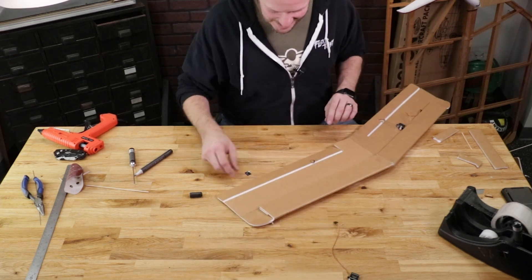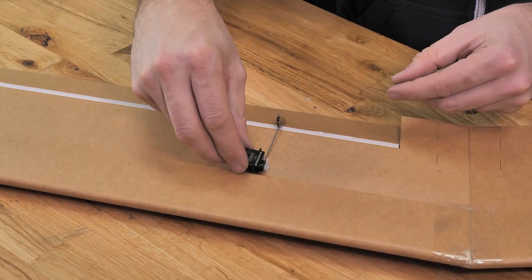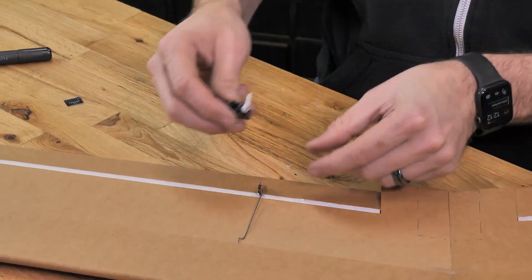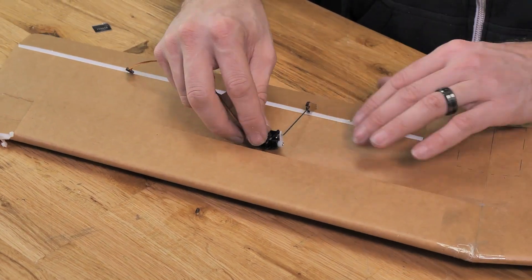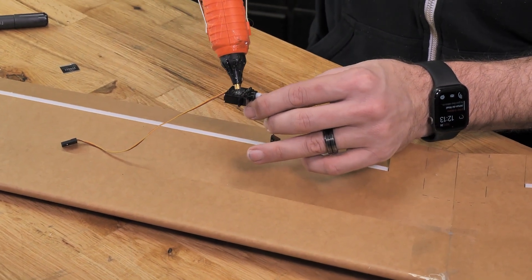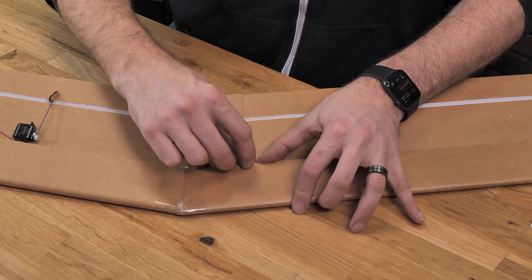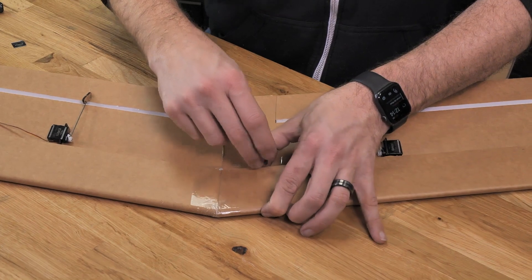Do the exact same process on the other side. Attach the control horn push rod, remove the sticker and rough up the surface. Use the middle hole on the servo arm, hold the aileron neutral with two fingers, and glue the servo down. The last step is to stretch out the servo lead and tape it right against the back end of the spar. Make sure you give yourself at least an inch of lead so it's easy to connect the wing to the fuselage.